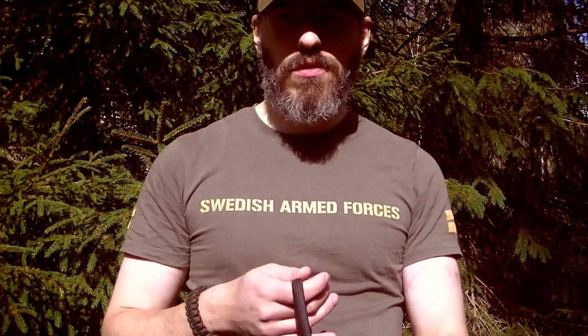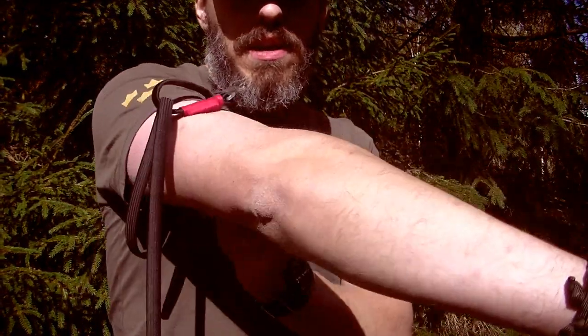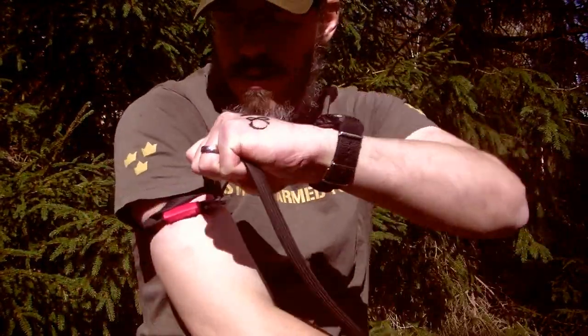Welcome to another episode of The Shorts. This is a follow-up on the video about using or carrying a tourniquet as a civilian. You saw me checking my radial pulse when wearing one of these rapid application tourniquet systems — the RATS tourniquet.